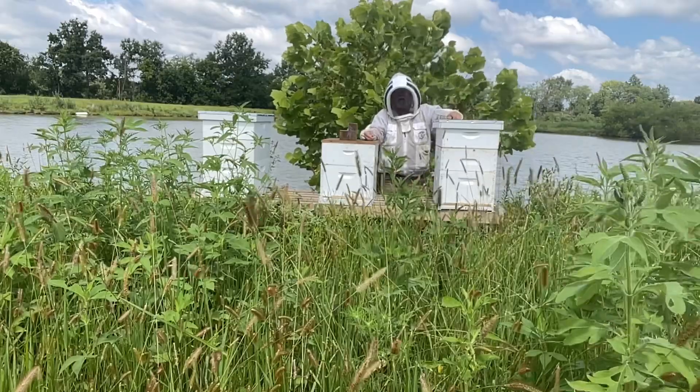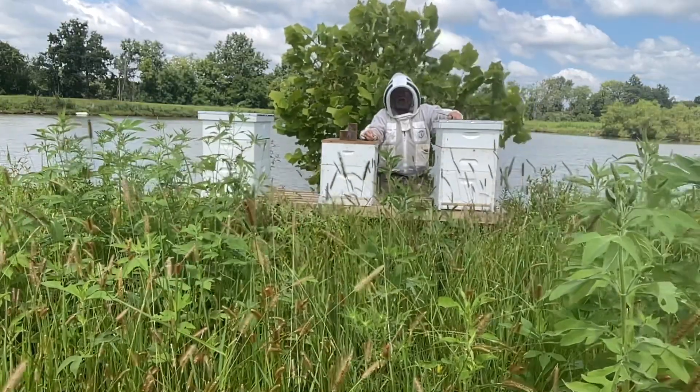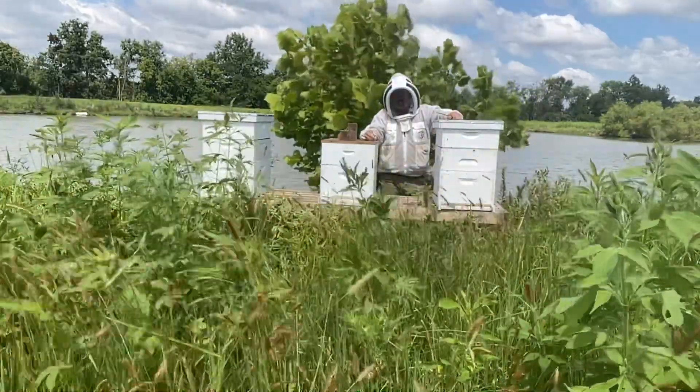I plan on checking some of the soybeans that are nearby to see if they're blooming yet and if there are any bees on them. So I'll see you in a bit.